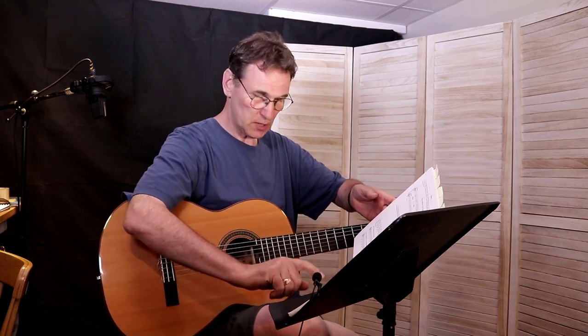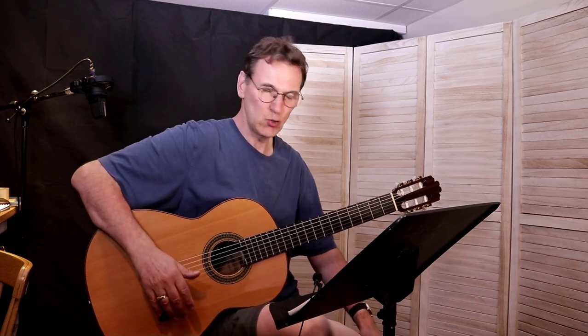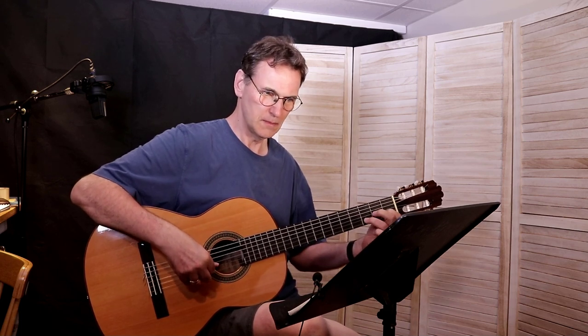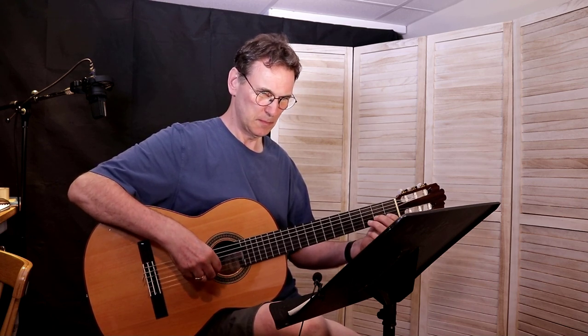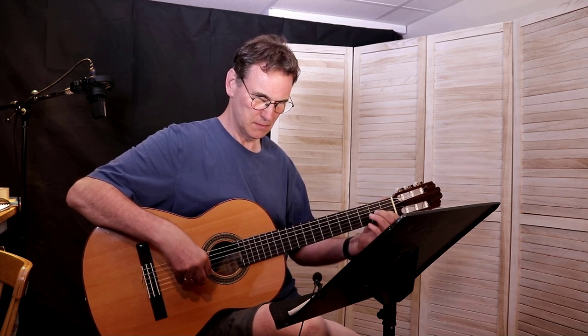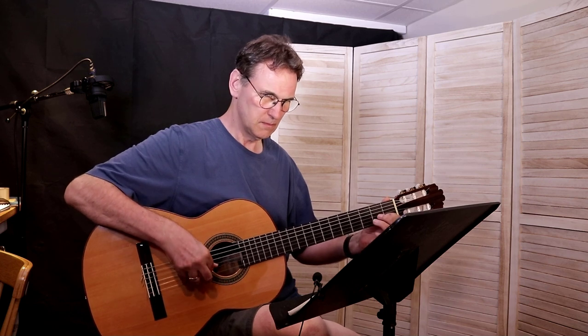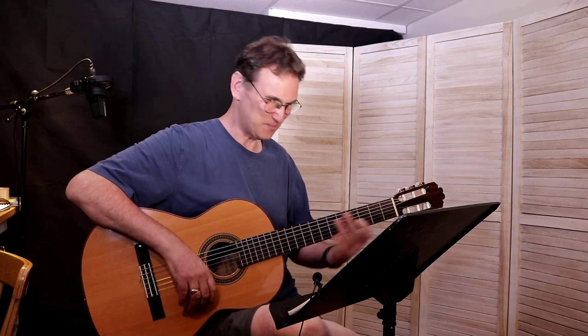I'm going to play something early on in the book — it's on page 35. Before that, there are all kinds of exercises and explanations about the string names and how to read the music. This is one of the early pieces called 'Eau Claire de la Luna.' It's an old French song.